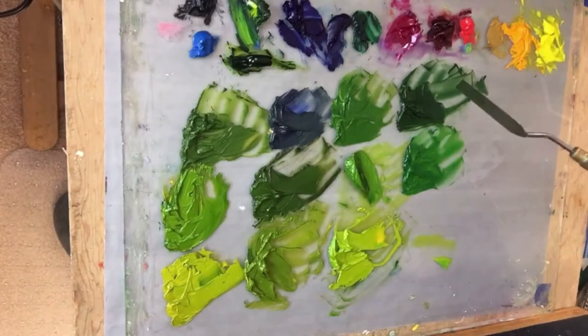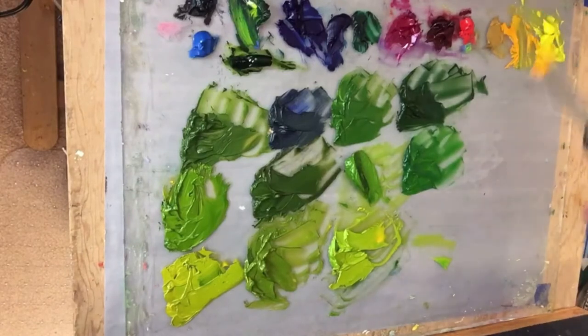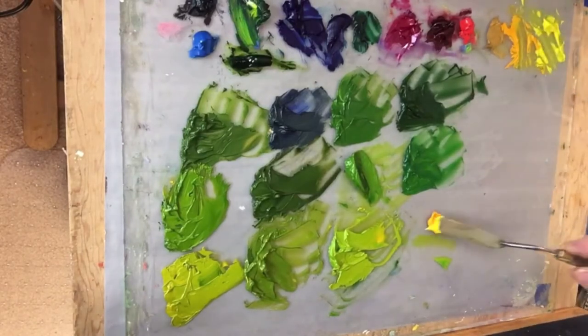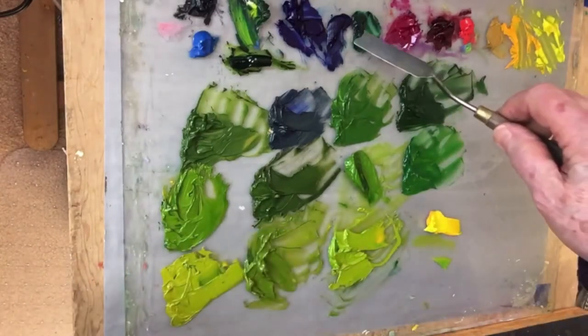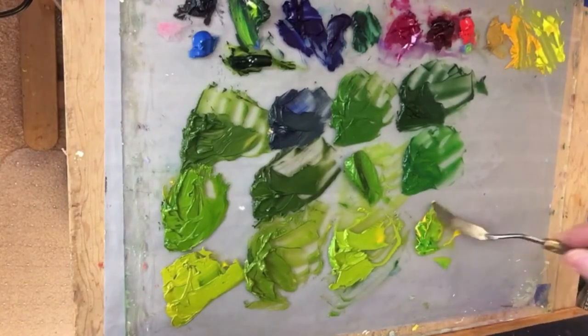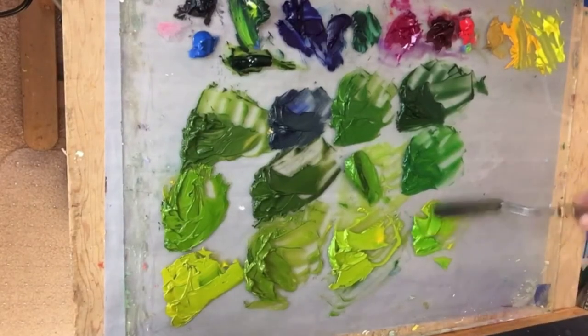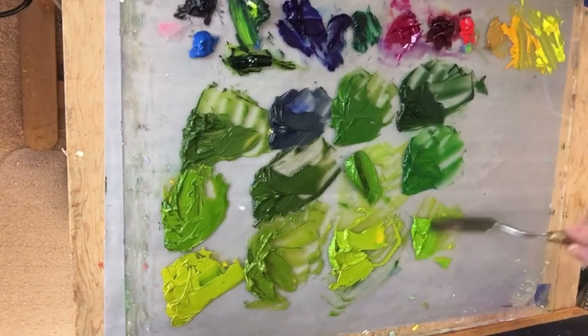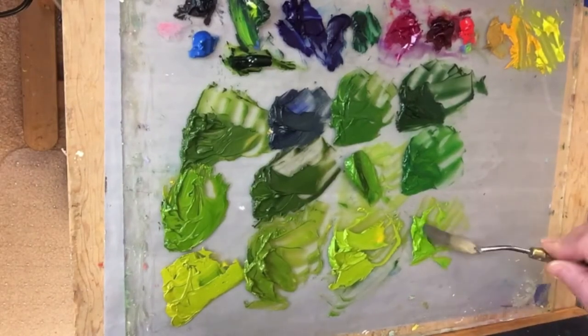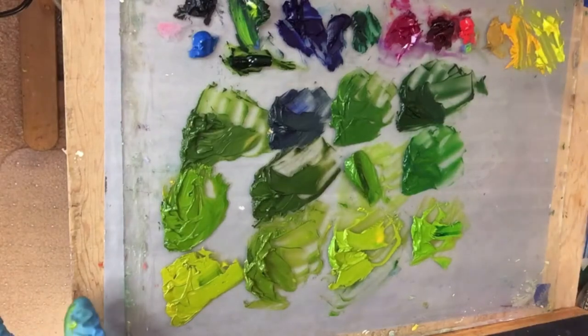Back to the phthalo green. I'm going to put cad yellow medium down and just take a little bit of my phthalo green — that is so vibrant! So you know when you paint landscapes you would usually put transparent red oxide, burnt sienna, and alizarin crimson to dumb down those greens, but for this painting we're not going to do that.